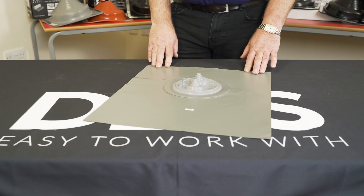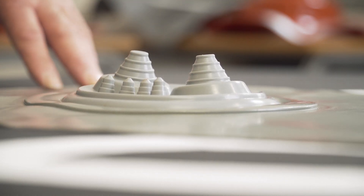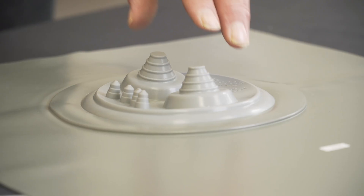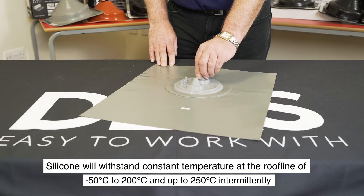This is a SolarDeck LED solar flashing for use specifically on solar thermal applications. The cone is made from silicon for use with high temperatures up to 250 degrees centigrade.